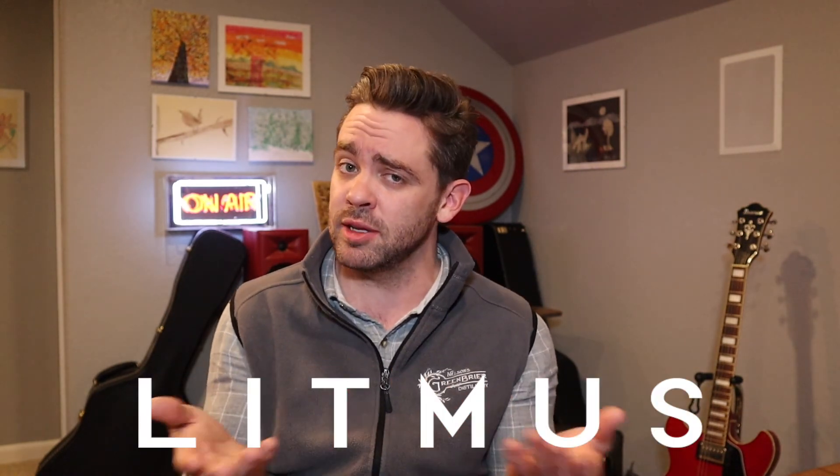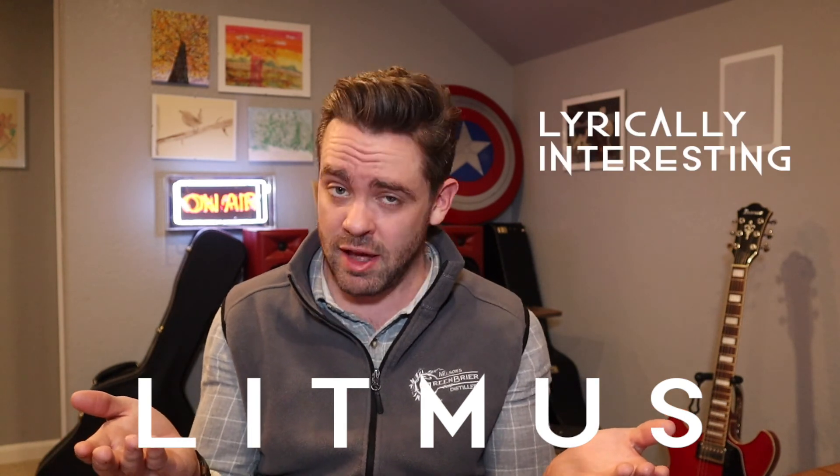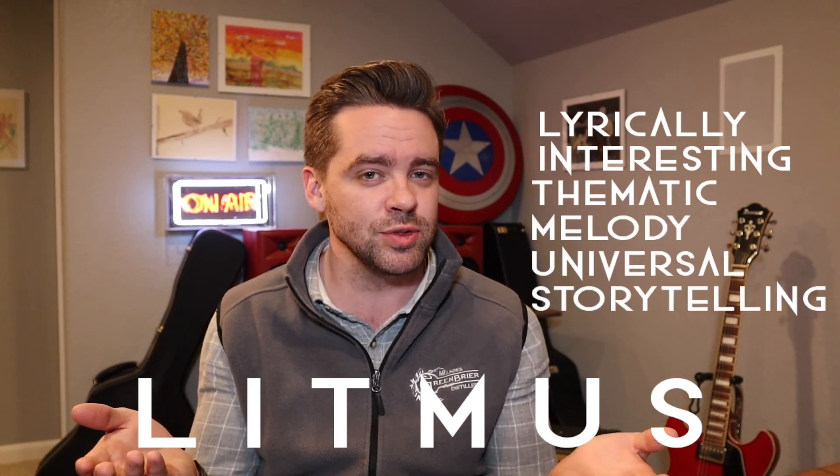So, do your songs pass the litmus test? Are they lyrically interesting? Do they have a thematic melody? And do they employ universal storytelling? Next time you're in the writer's room, ask yourself if your songs pass the litmus test — you might be surprised how much getting into that headspace will help you write better songs. Alright, that's all for today. If you're still with us, please like, share, and subscribe to this channel for more weekly content all about songwriting. We love songwriting, we hope you do too, and we want to help you do it better. So much so that we've put together a list of 30 free songwriting prompts to jumpstart your creativity and get you writing again if you're suffering from writer's block. You can find that by following the link in the description below. Thanks again for watching, and as always, keep writing — we'll see you in the next one.